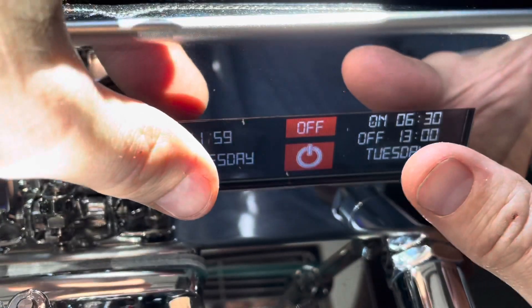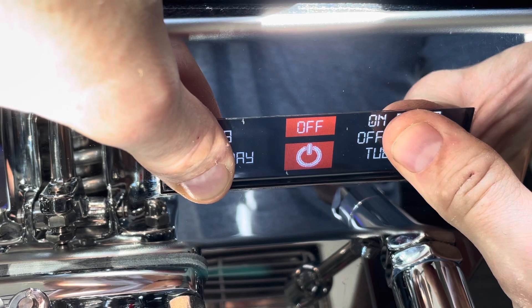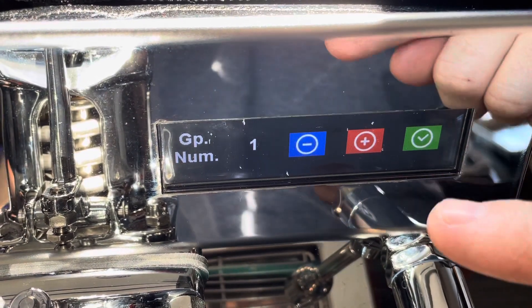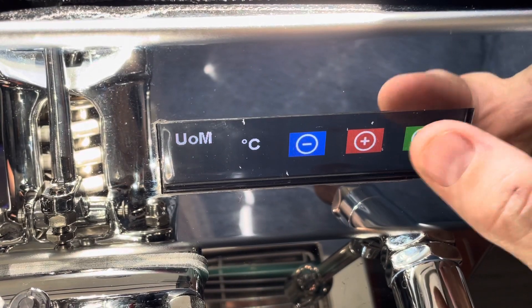Press and hold these two buttons here for a few seconds — that brings you into the advanced menu. They have this same panel for other groups as well, so you can cycle through if you have different groups.